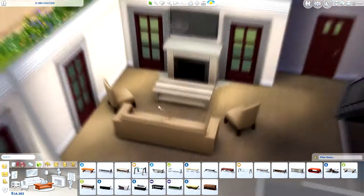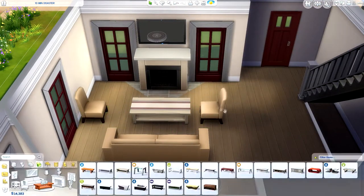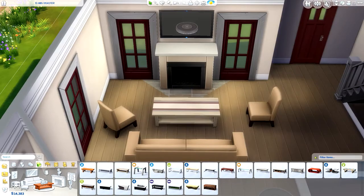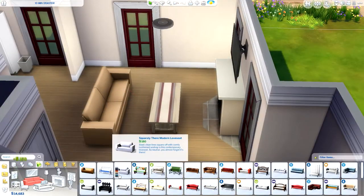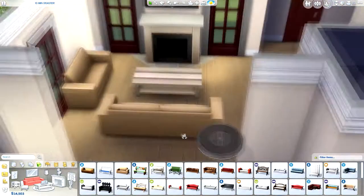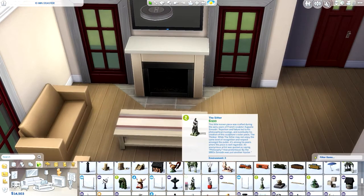Now we're arranging the sofas and armchairs. I had a little trouble because it was awkward — I thought the coffee table was a bit too close to the fireplace and I couldn't find the right position to fit everything. You might notice a quick pause in the video here and there throughout; that's just me stopping to think about what I'm going to do next.